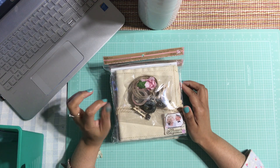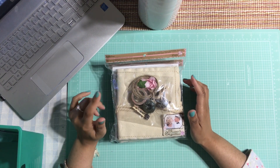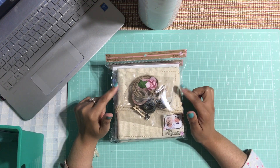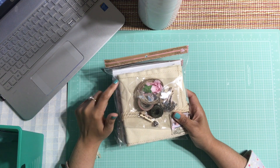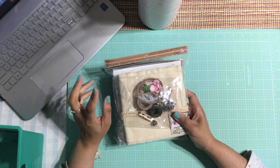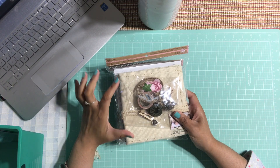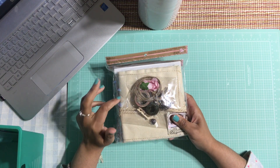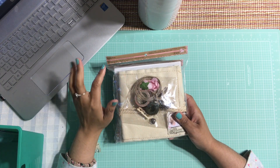The first thing I'm going to show you is this Recollections Vintage Romance kit. I love these kits — not every Michaels carries them. I've noticed the only Michaels I've seen with these kits is the one I go to. I love them, they're so beautiful. I actually love the canvas journal that's in here. If you watch my previous videos, I did a video on my traveler's junk journal last year and I used this canvas journal as part of it.